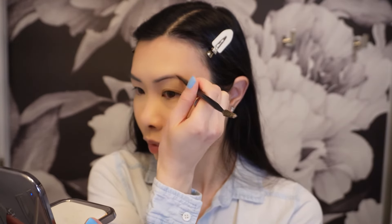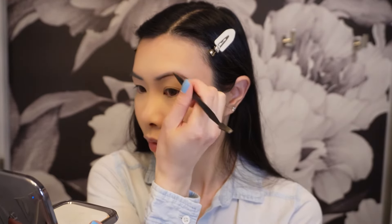For eyebrows I don't really do much — I'm just going to go in with simple shading using the Anastasia Dip Brow Pomade in the shade Soft Brown.